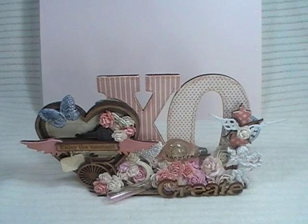Hey ladies and gents, this is Linda Pajic777, and today I'm coming at you with a design team project for Renee Bouquets.